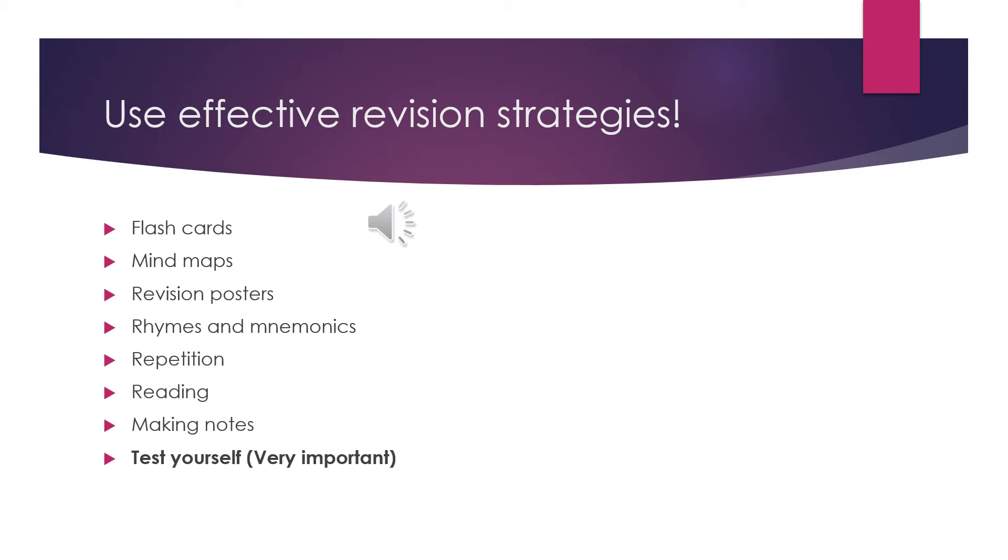Six: reading. For some students, reading their notes is a good way to revise, but for many of us the work will more easily be committed to memory if we are actively involved with it. So while you need to read the work to revise, try not to rely solely on this method. Seven: making notes. Making notes from what you have read is much more effective than just reading, but remember that you are making notes, not copying — so you should aim to reduce what you read to the bare minimum needed to revise from.